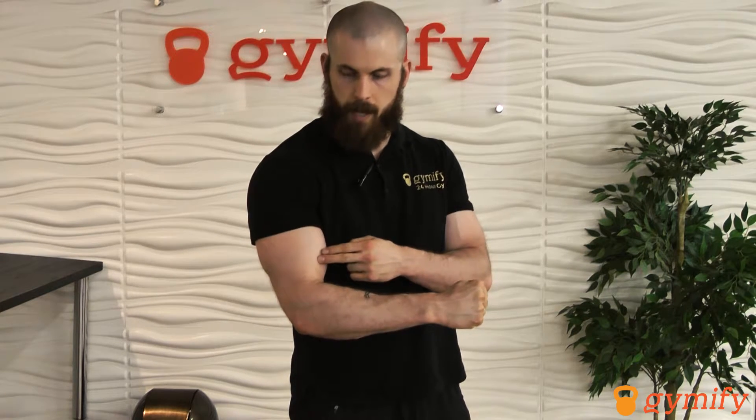The reason for that is it's now targeting a muscle deep beneath your biceps called your brachialis. This is the powerful mover that gets your forearm up to your upper arm.